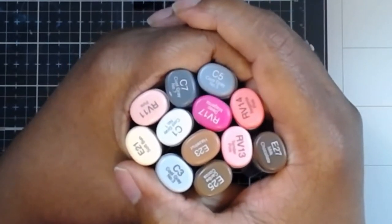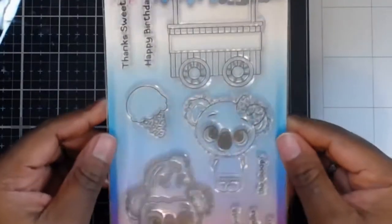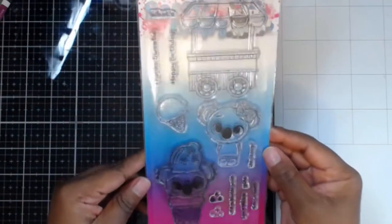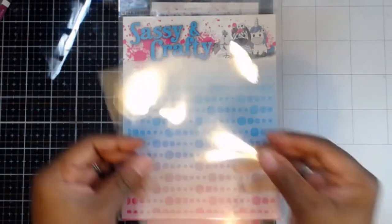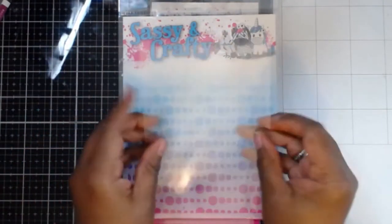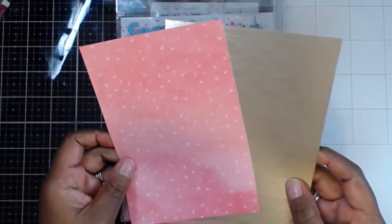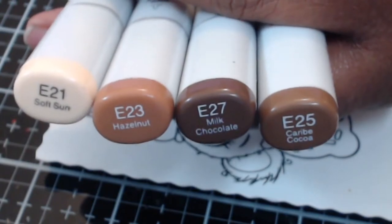These are some of the Copic marker colors I'm going to be using for our image today. I've had my Cricut cut out a large ice cream cone for me, and I'm going to use this cute koala set — I love that the koala is sitting inside the ice cream cone. I'm also in love with Sassy and Crafty stencils, so I'll use one for our background along with some acetate, and I'll bring in some Cricut craft papers as my panels.